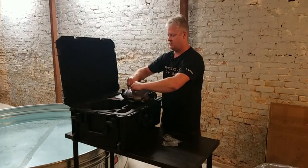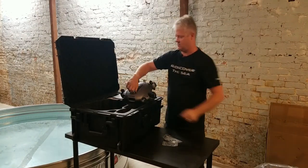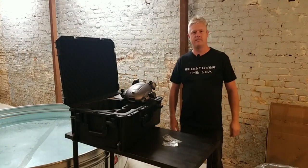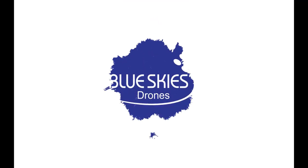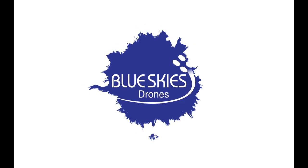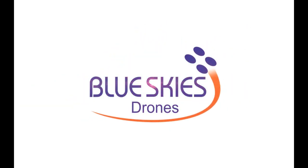We'll get this guy charged up and get it in the water to have a little fun. We'll talk more about this once we actually get it in the water.